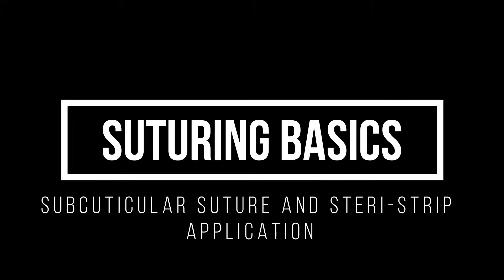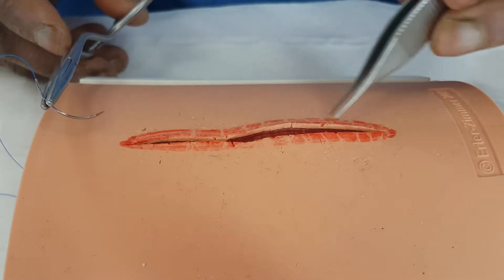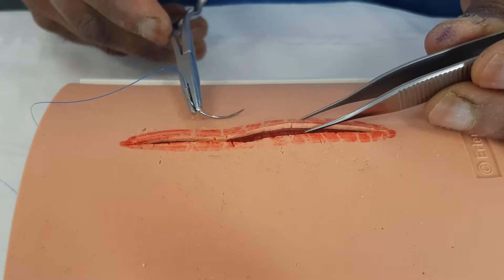So now what we're going to do is try and close our wound, but this time we're going to put the stitch underneath the skin. The skin has got a waterproof layer which we call the epidermis.